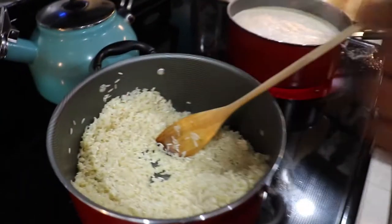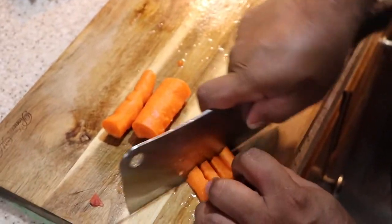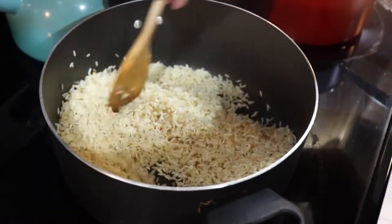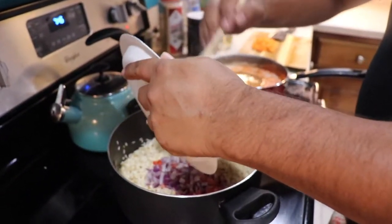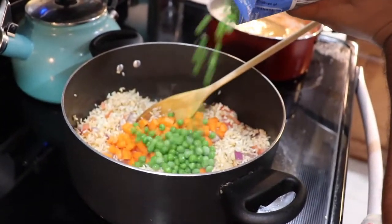We're gonna let the rice get browned up a little bit, then we're gonna put our onions and tomatoes in, cook them a little bit, and then put the water in. We got some carrots — do about the same amount of peas. You can see the color on the rice, it's almost time to throw everything in. Go ahead and throw your tomatoes, onions, carrots, and peas in there.